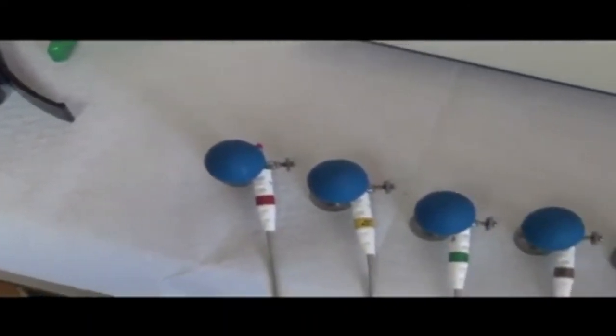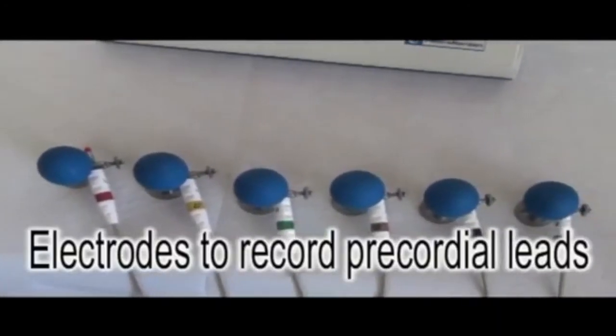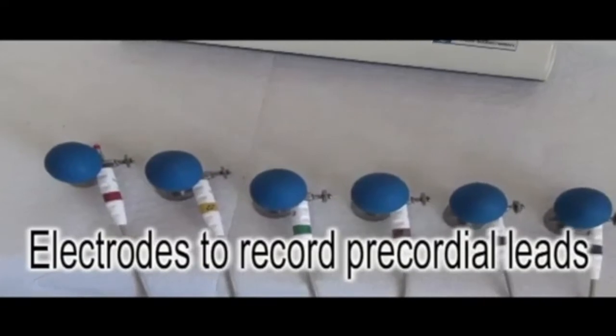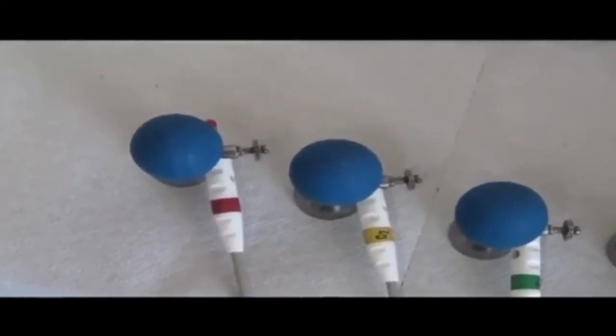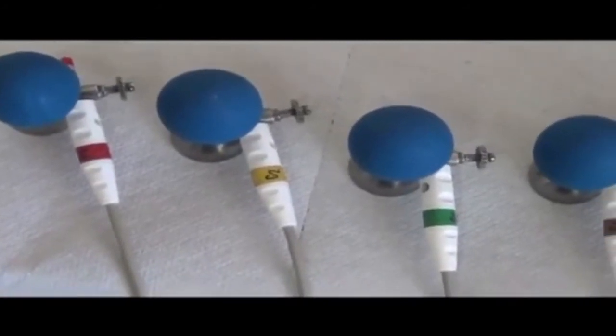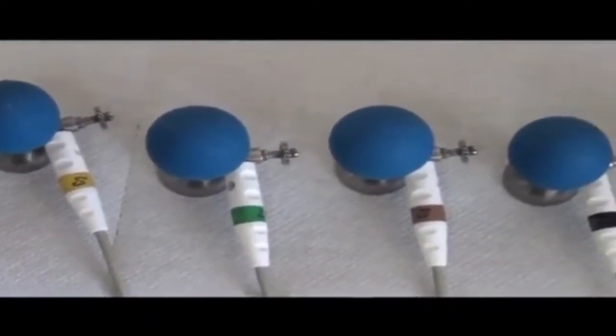Besides, we should also use electrodes for the chest leads. If you use a single-channel ECG, you will have only one electrode, which you should move frequently from V1 to V6. If you use a multi-channel ECG, we prepare six chest leads.